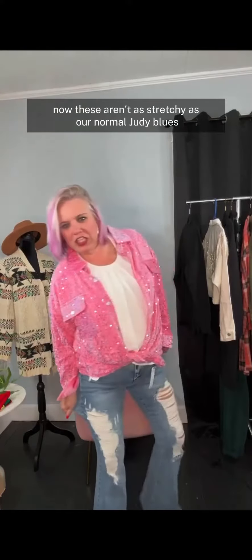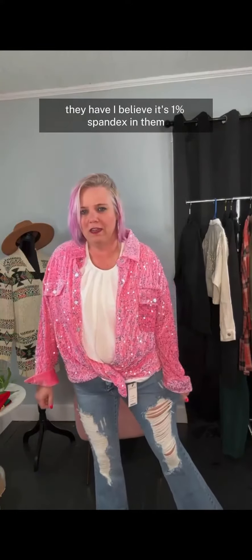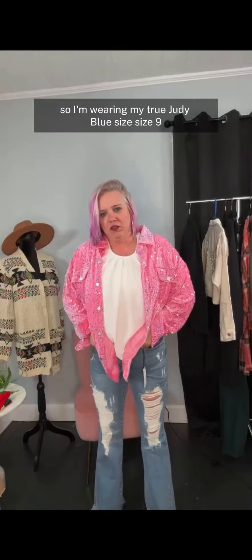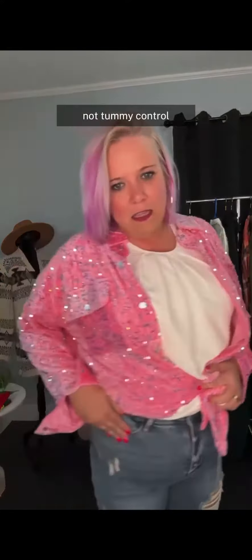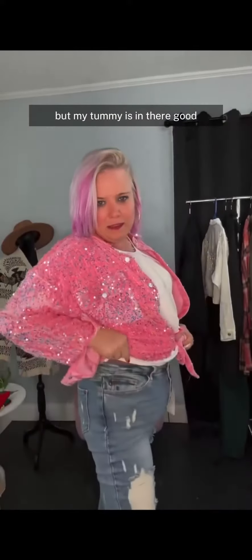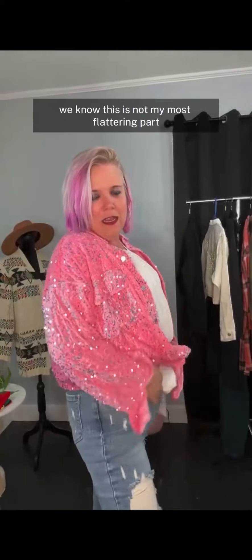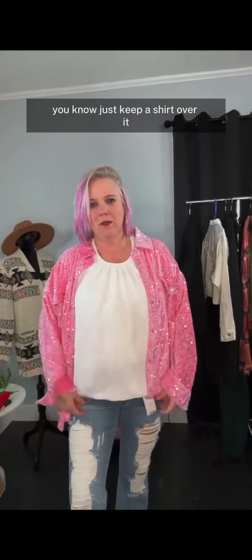Now, these aren't as stretchy as our normal Judy Blues. They have, I believe, it's 1% spandex in them. So I'm wearing my true Judy Blue size, the size 9. Not tummy control, but my tummy is in there good. We know this is not my most flattering part, so I just kind of like to just keep a shirt over it.